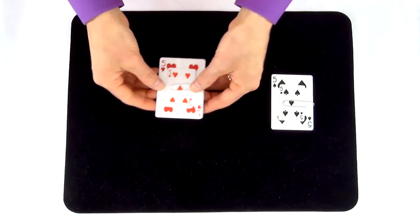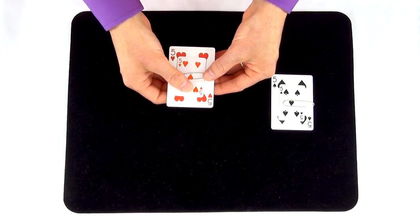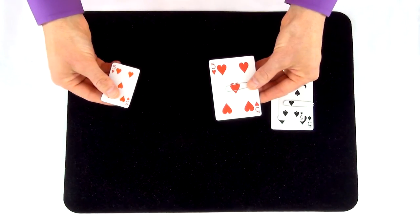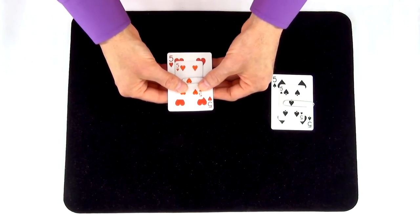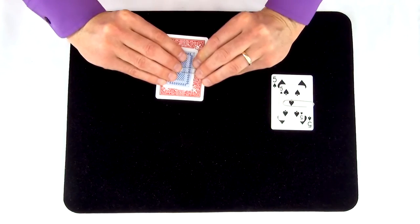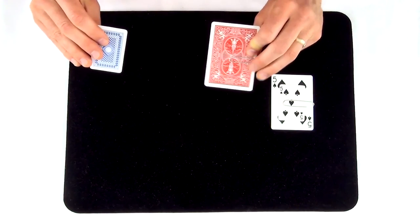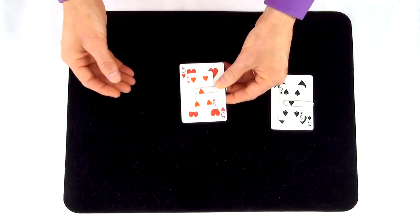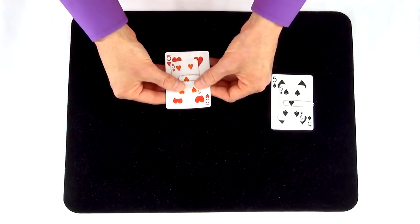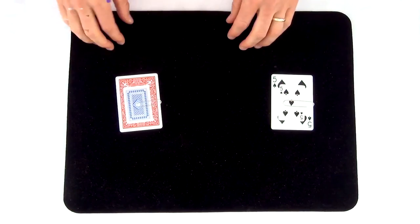As your hands come over and pick up the red cards at the beginning of the trick, you'll rest the thumb of your right hand on top of the miniature card like you're going to pull it off. But as your thumb rests on top of that miniature card, what you're going to do instead is rotate your hands towards yourself and use the fingers of your right hand to pull off the card already on the back of the red cards. Done at speed, it should look as though you pulled the red card off the front and placed it onto the back.